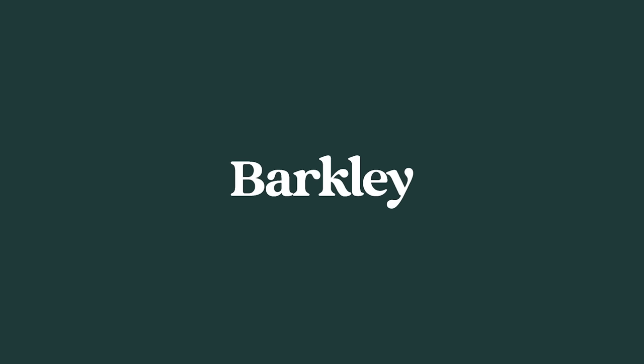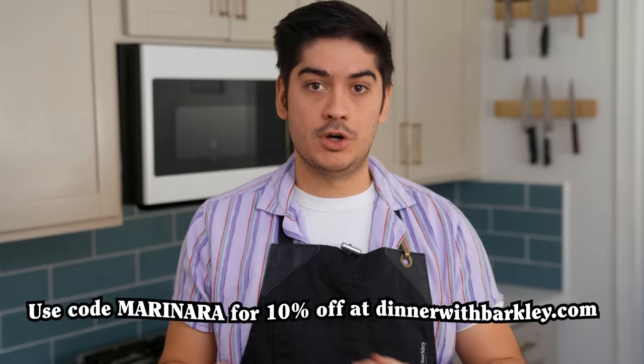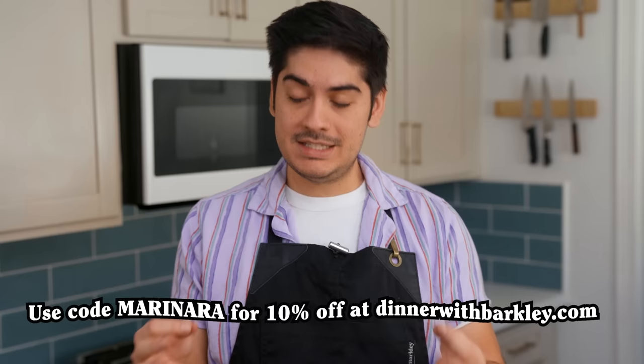I wanted to run a big exciting ad for Barkley at the end of this video because for the first time all year, nothing was sold out — every SKU was in stock. And then the day before shooting this, we sold out of bowls in this color. Anyway, it is officially the holiday season, so I added a couple of things that are a little cheaper and a bit more gift-friendly than ceramic dinnerware. This little DIY clay kit lets you learn basic pottery at home, and it even comes with all the tools that you need. I'm especially proud of these little chambray dinner napkins — the way that the differently colored threads interact with each other is sensational. If you check out with the coupon code MARINARA, you will get 10% off your whole order. There will be no Black Friday or Cyber Monday at Barkley, but this discount is going to stay up for the rest of the year. The site is dinnerwithbarkley.com — there's a link in the description.